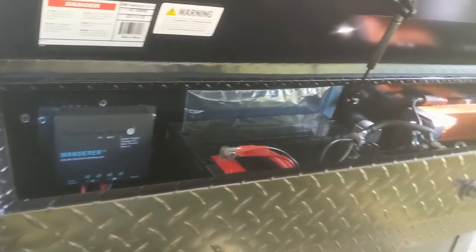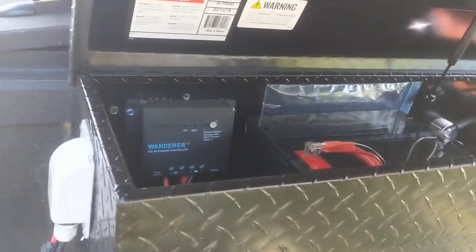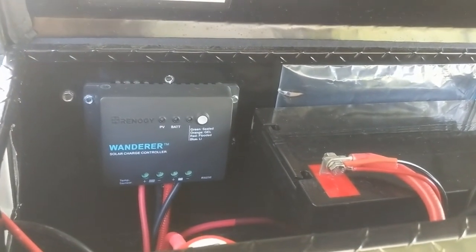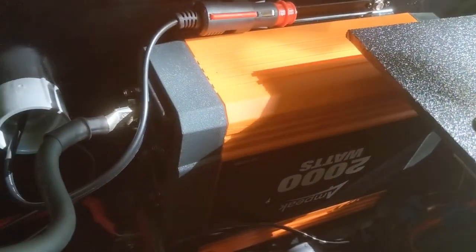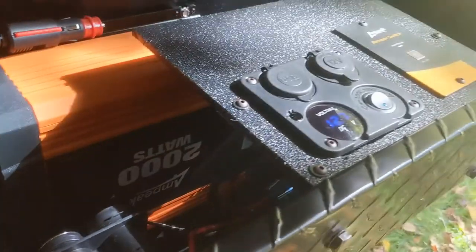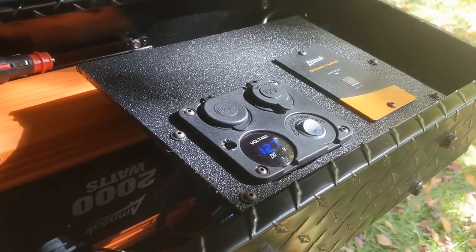The electrical system for the trailer is all contained in this one toolbox hanging off the side of the trailer. I have a Rhinology solar panel controller, a 12-volt deep cycle battery, an M Peak 2000-watt inverter, a fuse box, and various 12-volt accessories. I can turn the amp pack on with this switch right here.